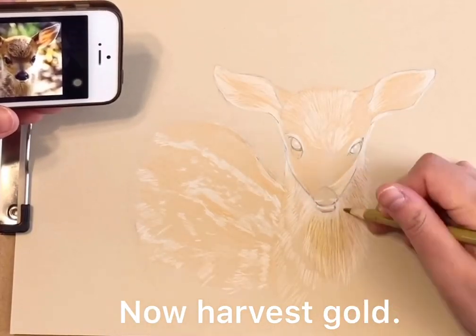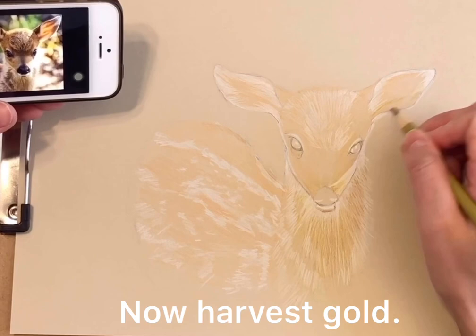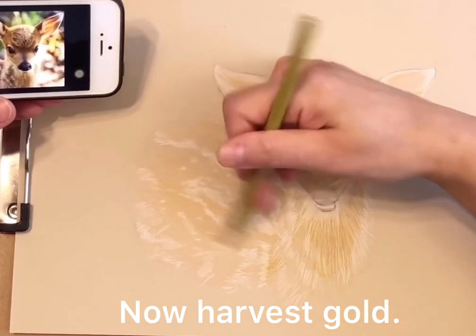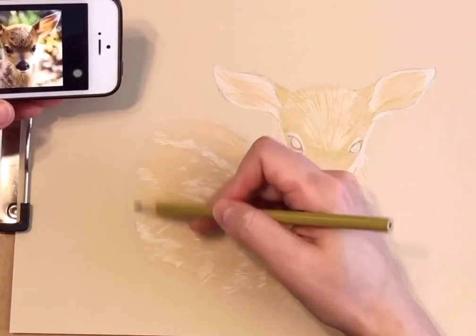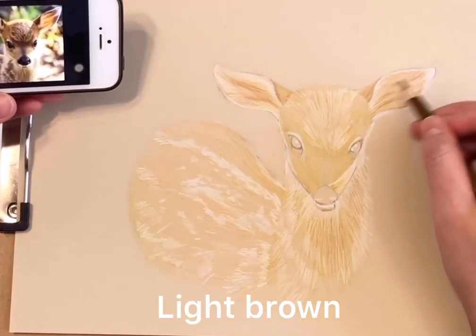Now we are using harvest gold or yellow ochre. We are switching to light brown.